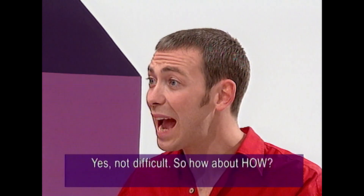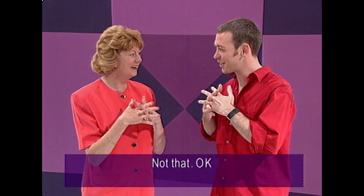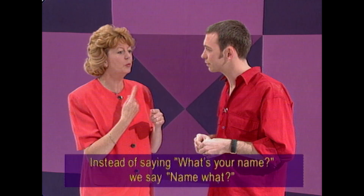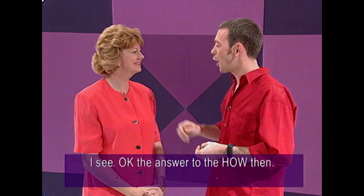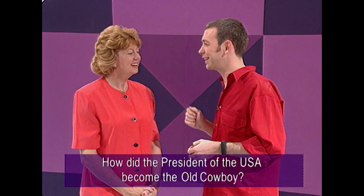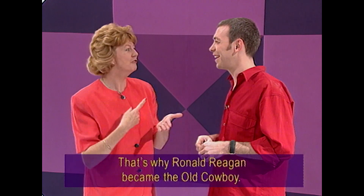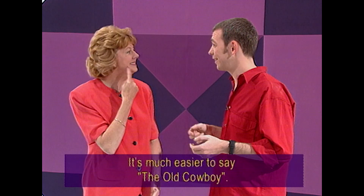Although the context of the language is the same, we do it differently. Instead of saying 'what's your name?' we say 'name what?' I see. The answer to the how then — how did the president of the USA become the old cowboy? Easy. Because going back years and years ago, all the film he was in, he was playing the role of the cowboy. And that's why he was named — sign name — Ronald Reagan, the old cowboy. So, to save time, instead of spelling out Ronald Reagan, it's much easier to say the old cowboy.